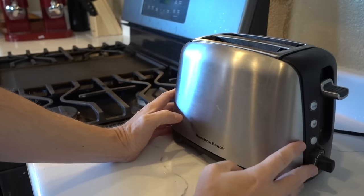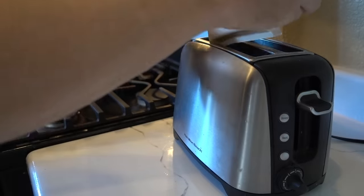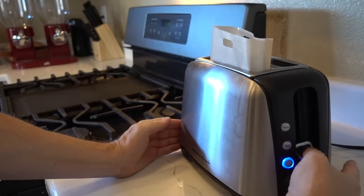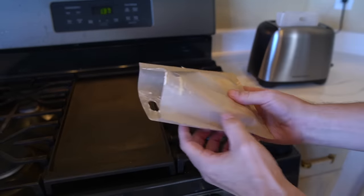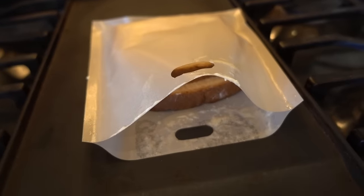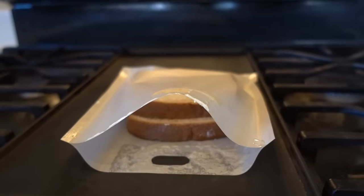I've got my Hamilton Beach toaster — this thing is a very old war horse. I'll just put the bag in there and see what happens. It does fit, which is good. The griddle's heated up too, so let me throw the buttery bag on there and see what happens. I do hear some crackling going on. It was just so difficult to squeeze the sandwich in there — I don't think the butter is going to work, but let's see how difficult it is to clean out.